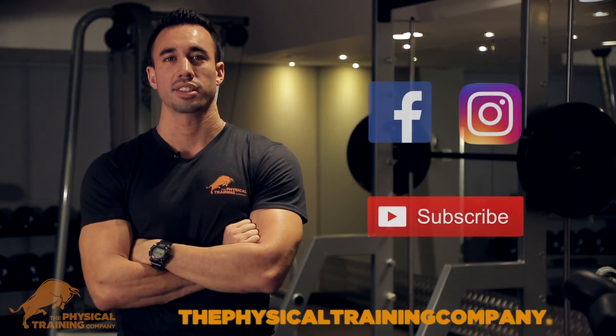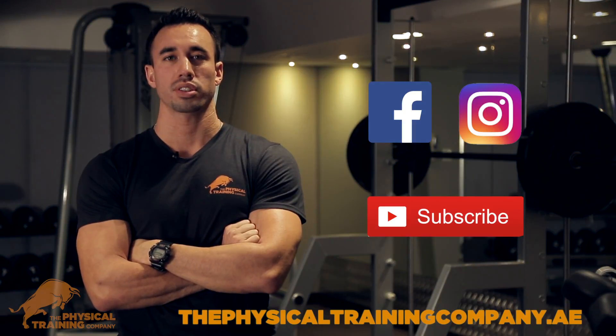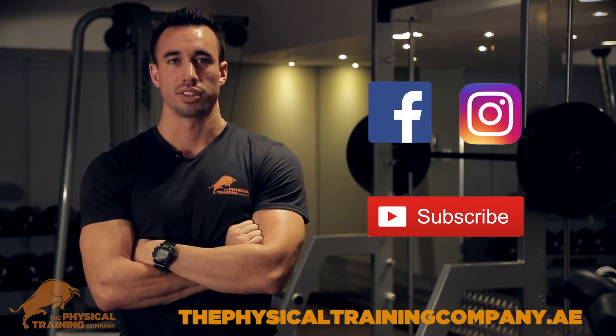Thanks for watching, guys. Hope you're ready to go hit the gym now. Make sure to subscribe for more cool videos and don't forget to like and share with your friends. See you next week!